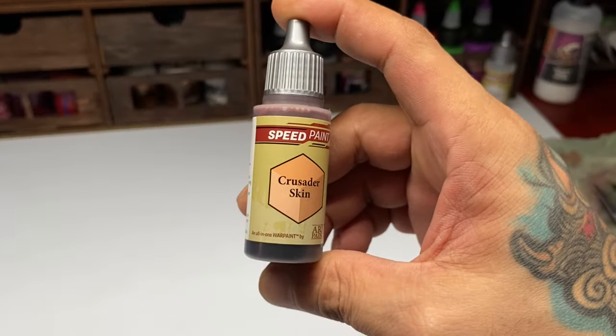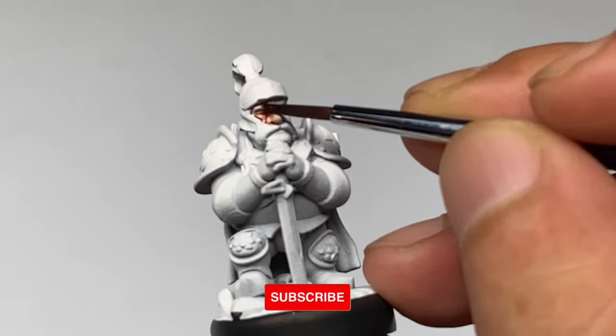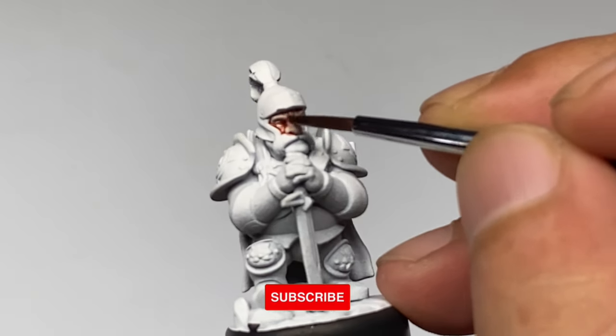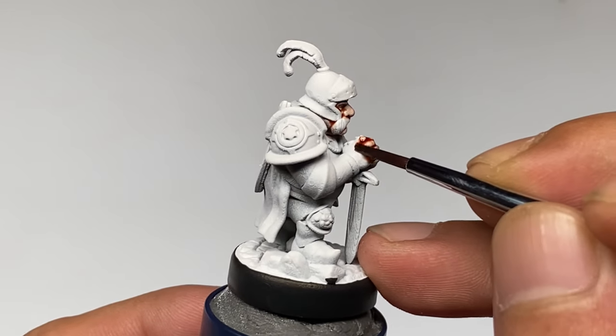I usually paint my non-metallic metal over black primer — I find it most comfortable to do that. In that process, I simply build up the layering from really dark grays and then layer up into the lighter grays and of course the highlights.